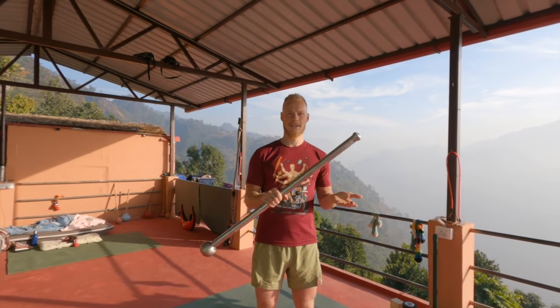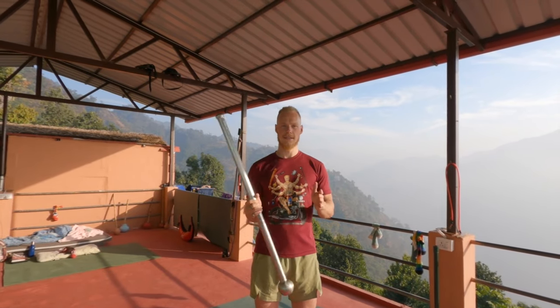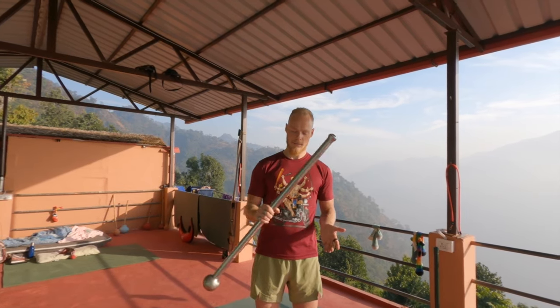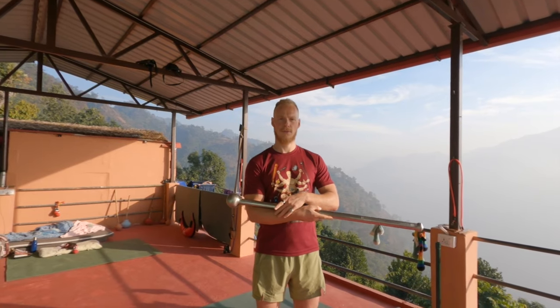We're basically going to enter and get out of the snake grip. From the dagger grip you're going to tilt, and the moment the mace comes up you're going to just lay it on your forearm like that.